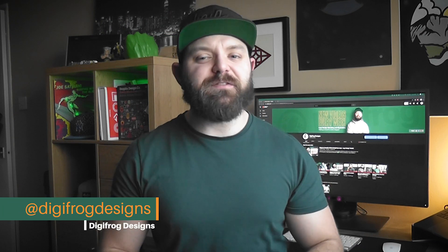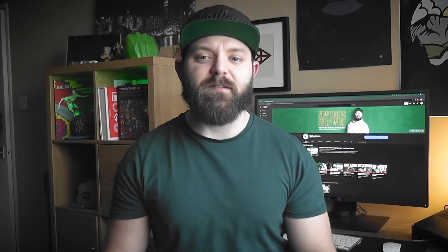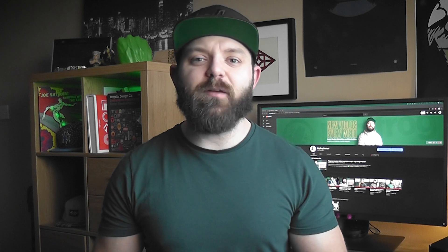What's up designers, welcome back to Digifrog Designs. If you're new here, I'm Matt Roberts, Brand Identity Designer and Illustrator. Today we're going to be continuing the monogram we started last week, refining it and producing the final design in Illustrator. Before we get started, don't forget to smash that subscribe button — we post new videos every Wednesday helping you become a better designer.